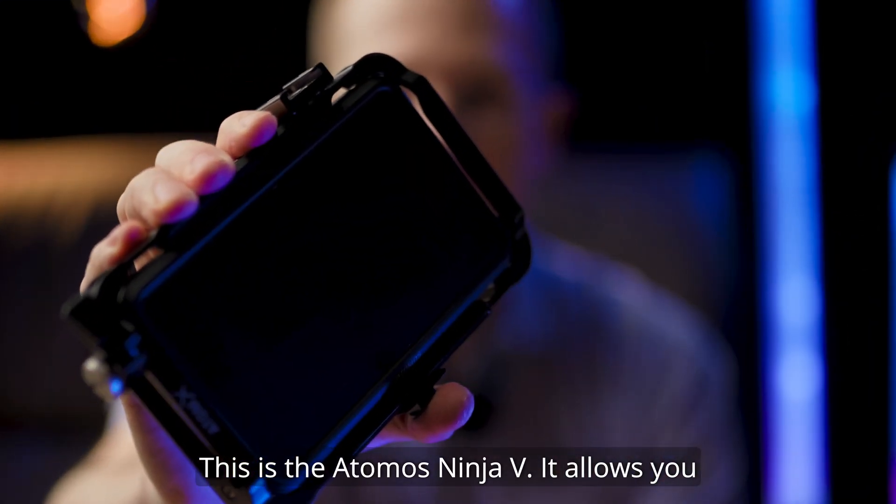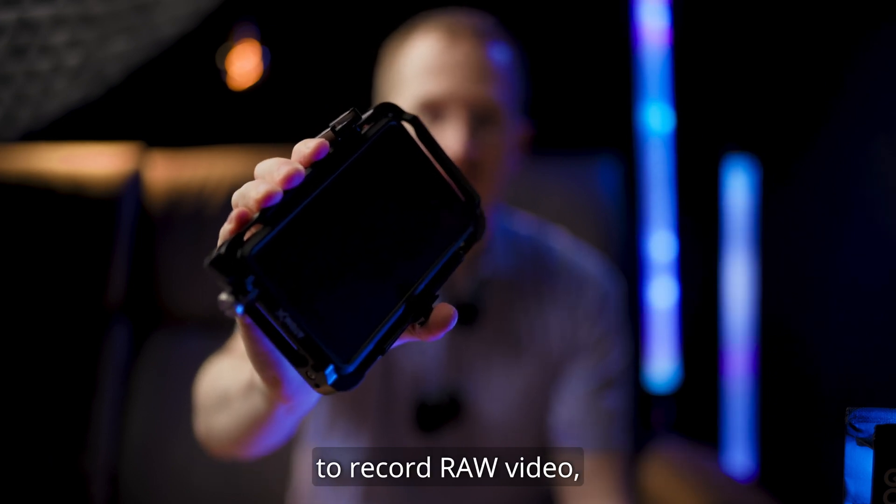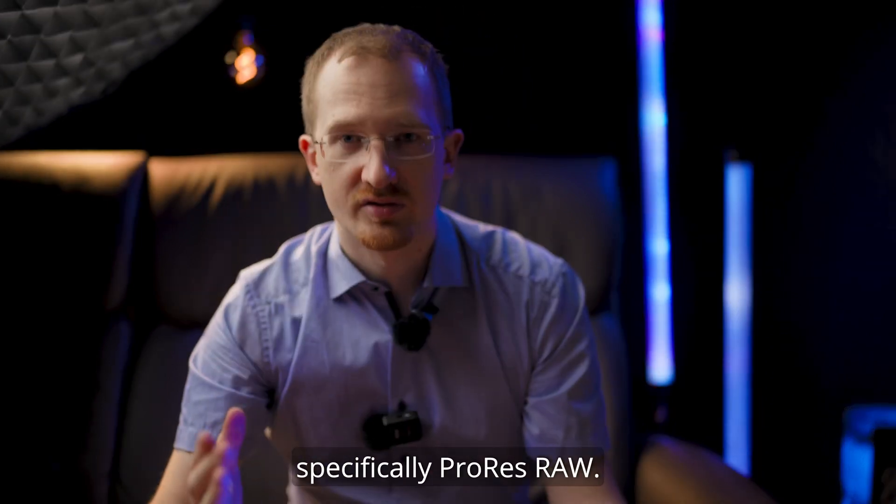This is the Atomos Ninja V. It allows you to record RAW video, specifically ProRes RAW.